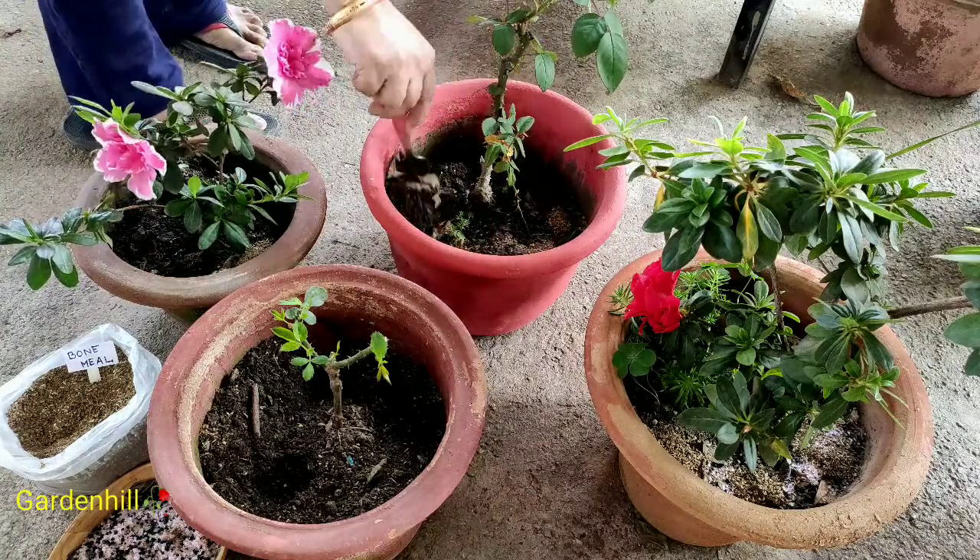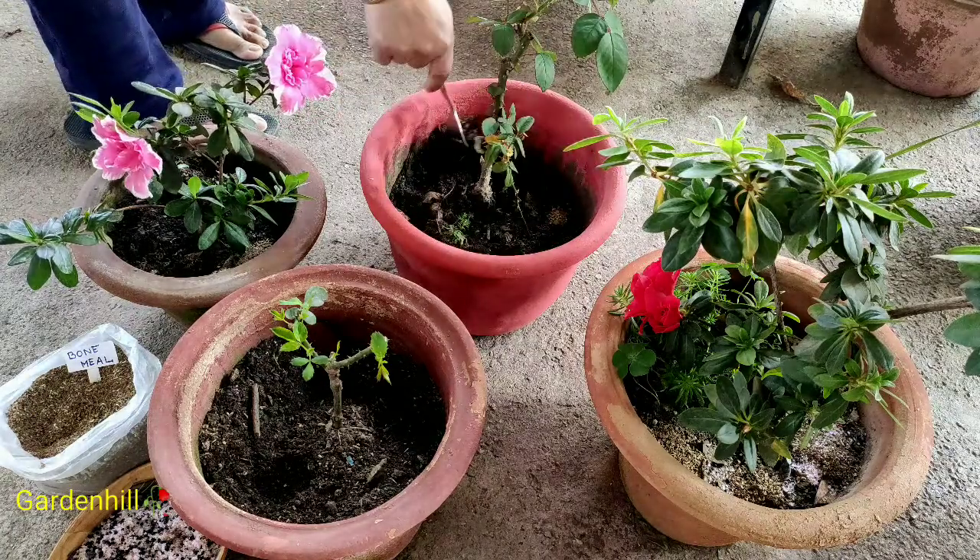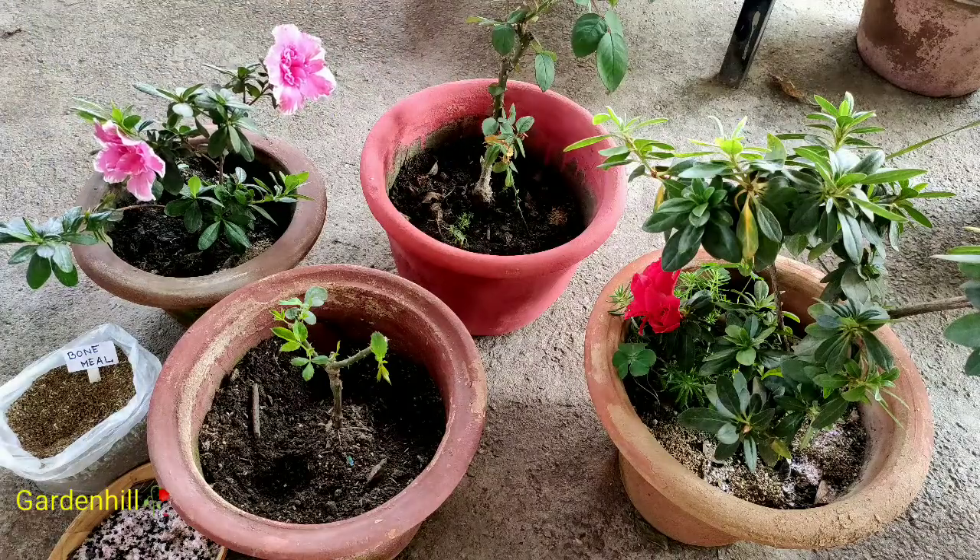The mixture I have right now will suffice for 30 pots. I will add it to hibiscus, rose, bougainvillea, chrysanthemum, madhumalini, and many more plants.